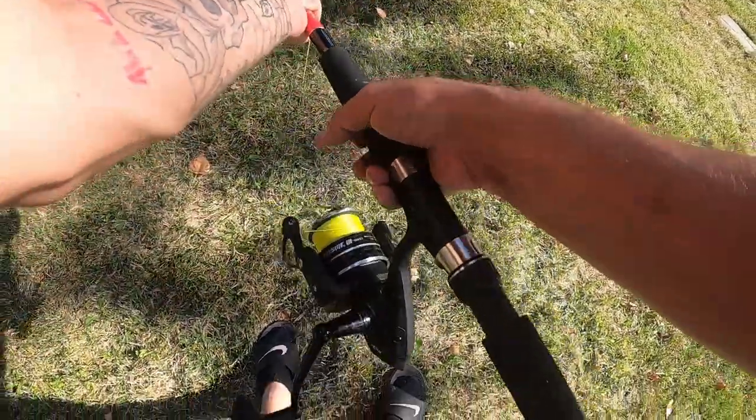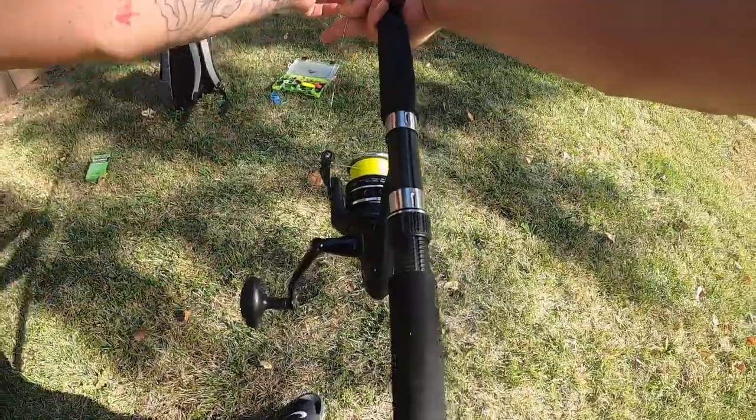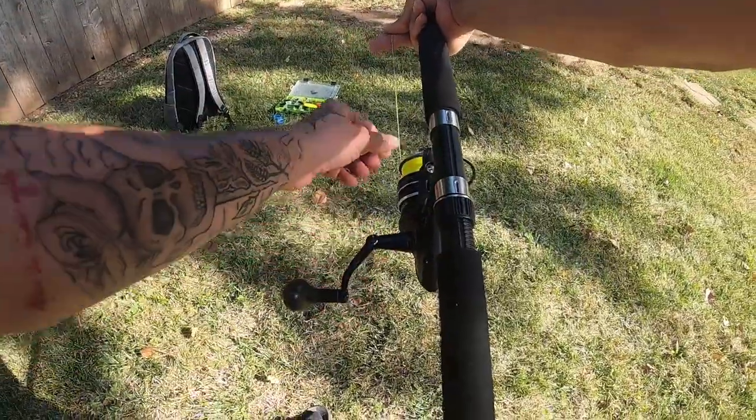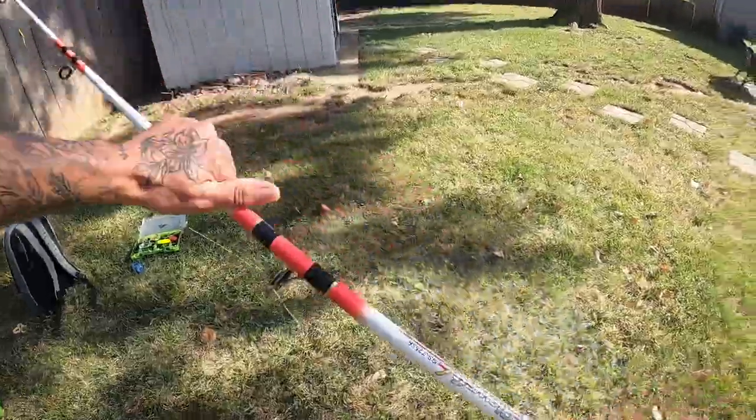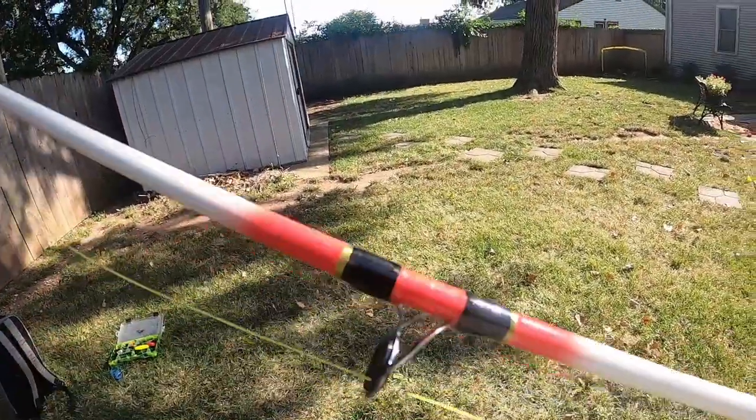Thank you for watching More Time Fishing. I'm going to go ahead and show you exactly how I rig up my favorite catfish rig for big catfish. This is the rig I use 99% of the time.